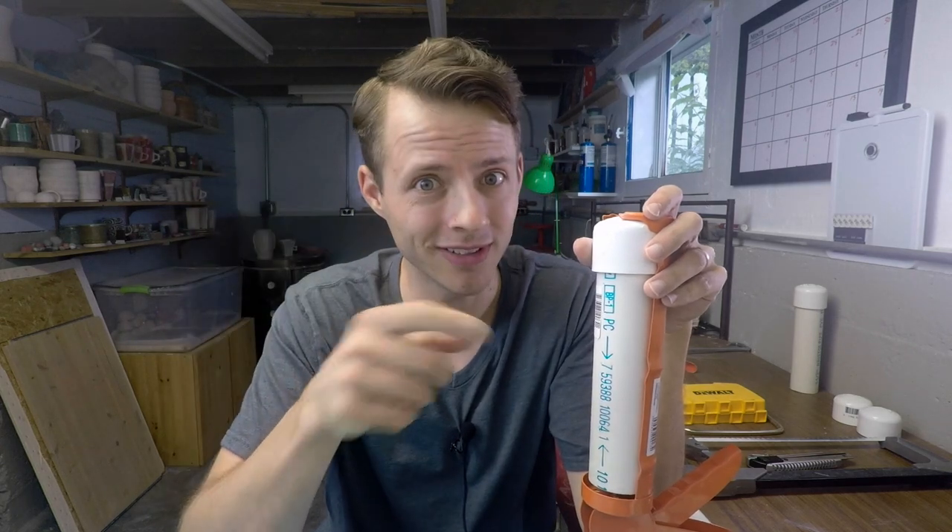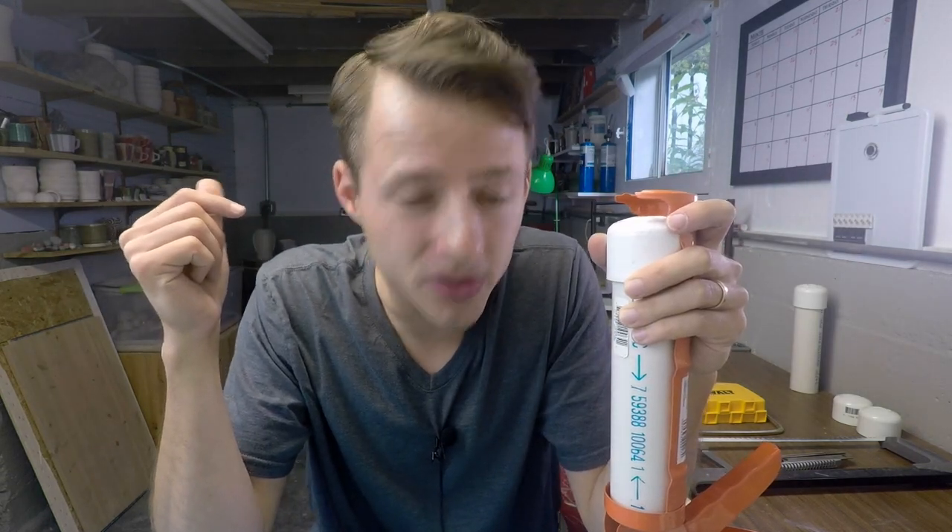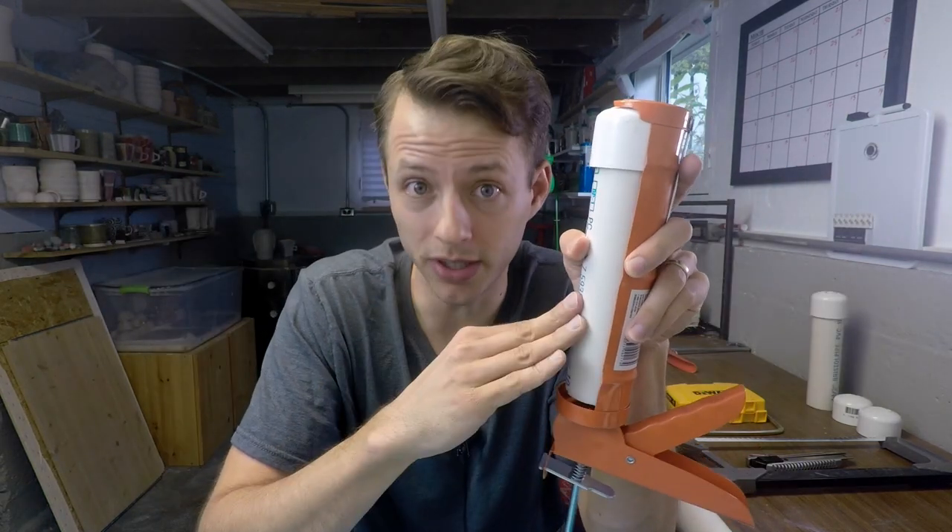Maybe you're asking yourself, do I need an extruder? The answer is no, but do you want one? Hopefully yes. With an extruder you can make perfect coils if you have a circular die, tessellation patterns on the cap, smaller coils, and extrusions for handles. The limit is really whatever you want to try. It's also really fun to use and will open up possibilities for your work that you won't know unless you give it a try. It's a great tool to have.